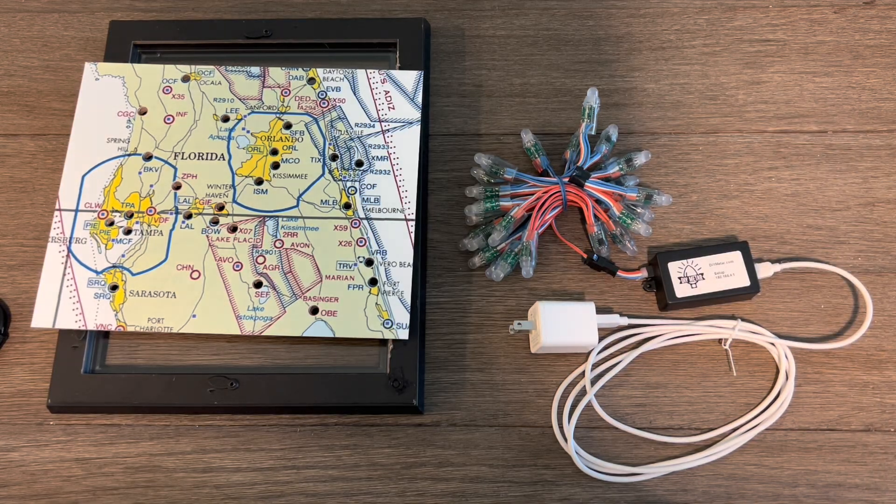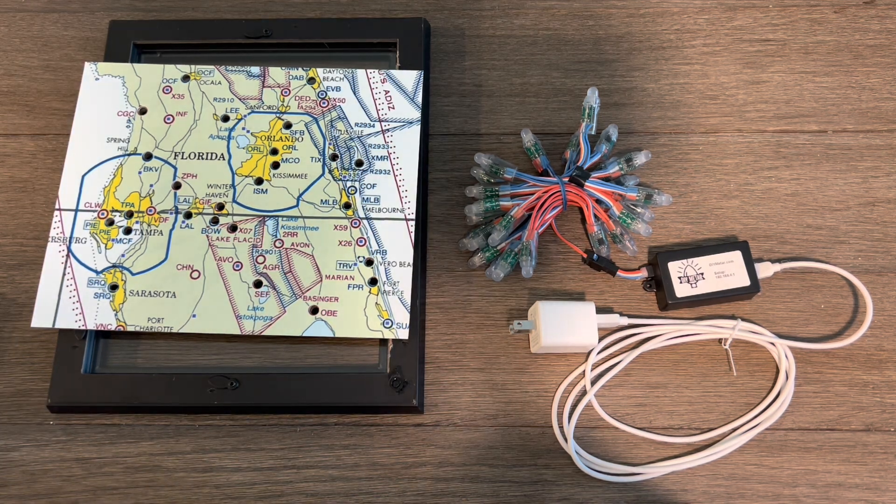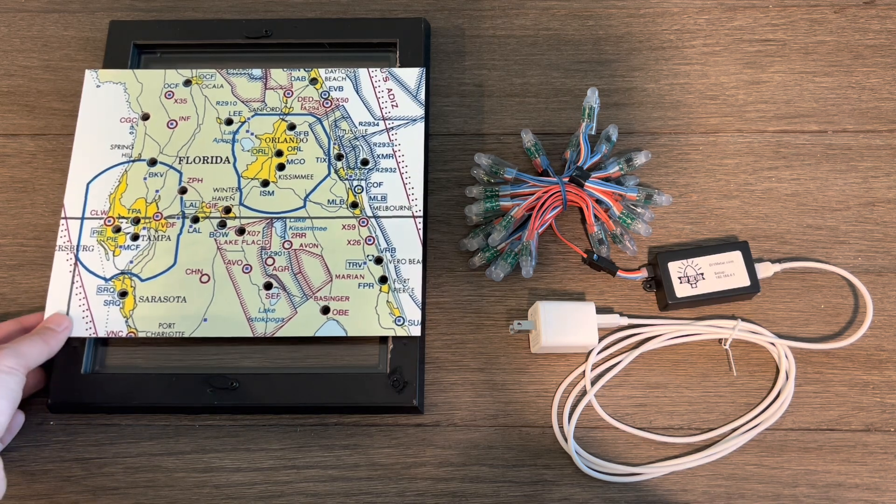Hello again, Alexander with DIY METAR. We're now on the third step where we are going to actually start assembling this map.